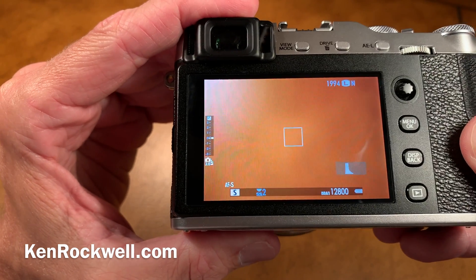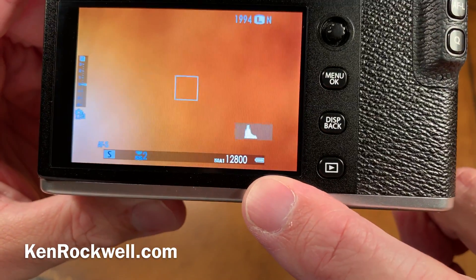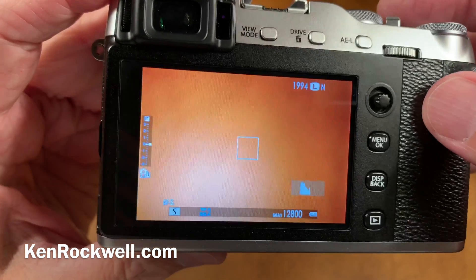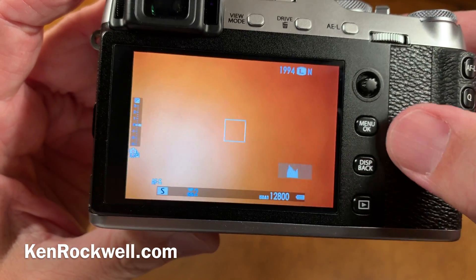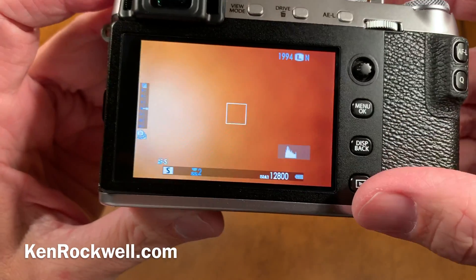You can get the battery icon in the viewfinder and on the rear screen any time you want. The problem is you can't get percentage. You can never get percentage while you're in live view on the back screen, you can never get percentage while you're in menus on the back screen, and you can never get percentage on the back screen in playback.